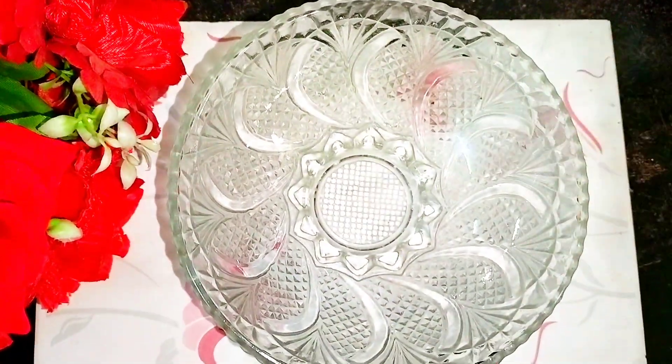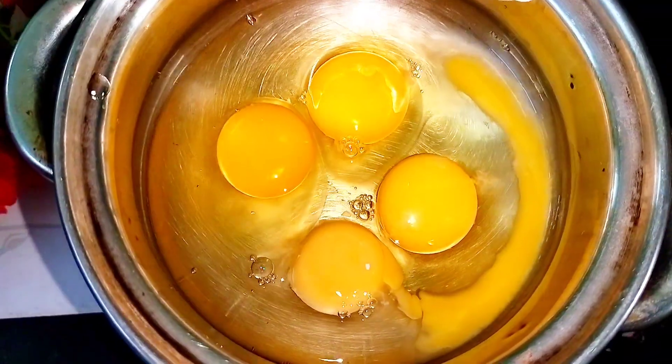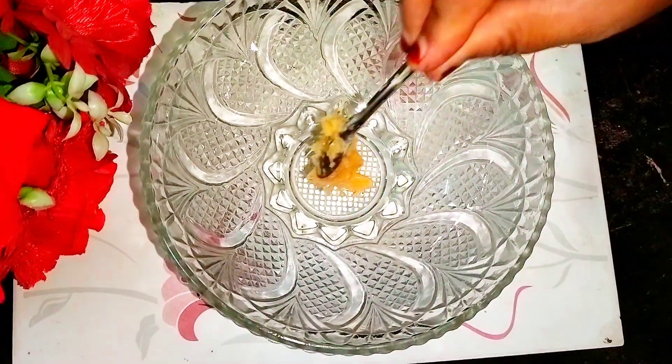Assalamu alaikum everyone, welcome back to my channel. Let's get started with a very amazing and delicious egg recipe.